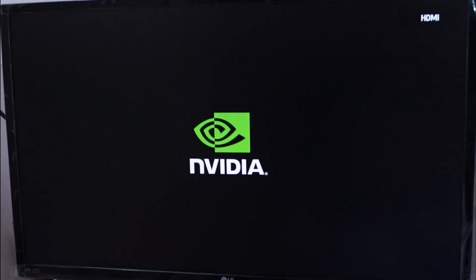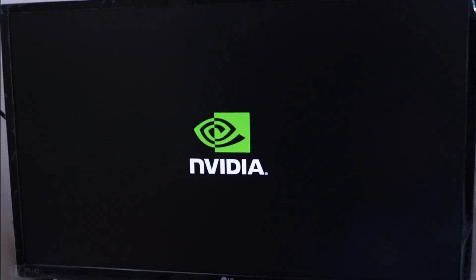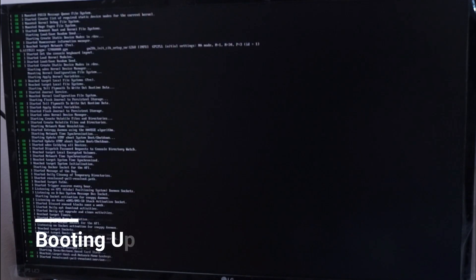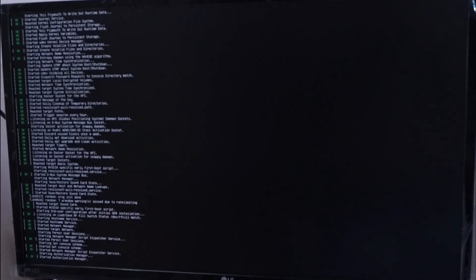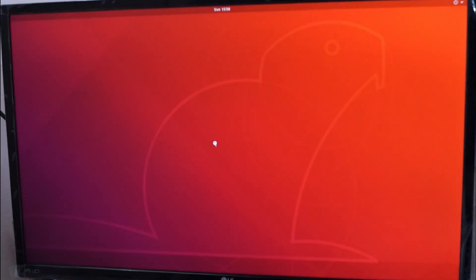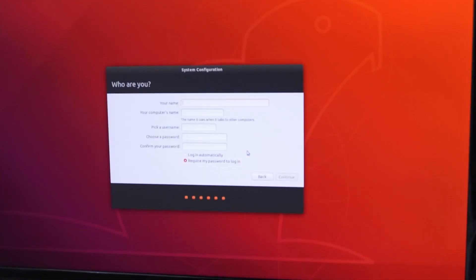We have the Nvidia logo as the splash screen, and it is now booting up. Next we have the general license agreement and the first-time setup, which is very standard for an Ubuntu system.